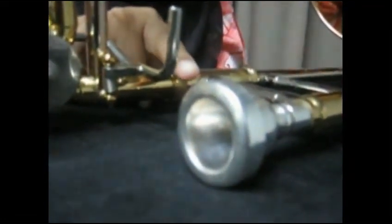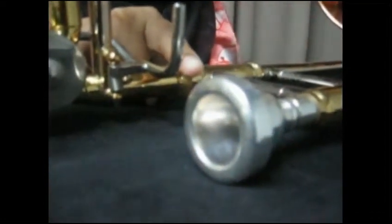This is the mouthpiece. We have to put our mouth on it and buzz through it to produce sound. This is the slide. It has seven positions. We can play several notes on each position.